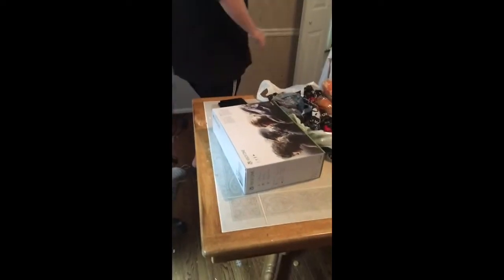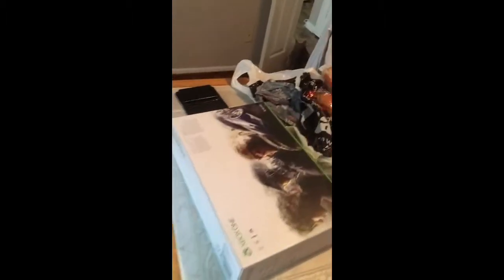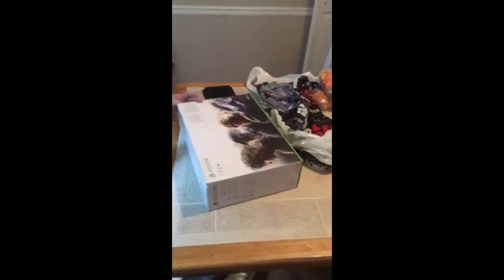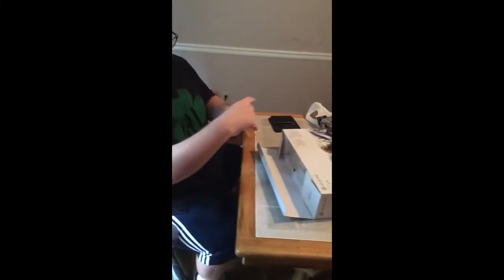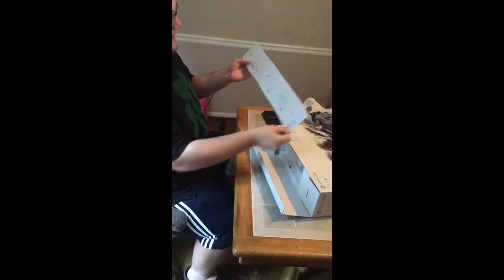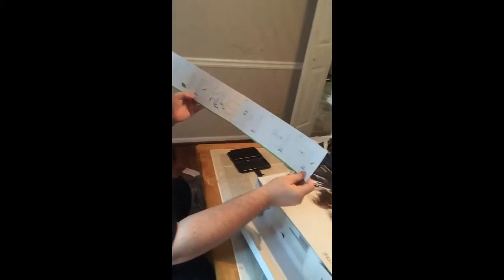I'm going to go grab a knife. You can just sit right there and look at the back of it for a second. Alright, so let's unbox this beautiful thing. The launch edition is the only one that comes with two terabytes unless you have an external drive. As usual we have our little Xbox logo. Oh yeah, they actually included directions this time. And here's the vertical stand — that's really cool.